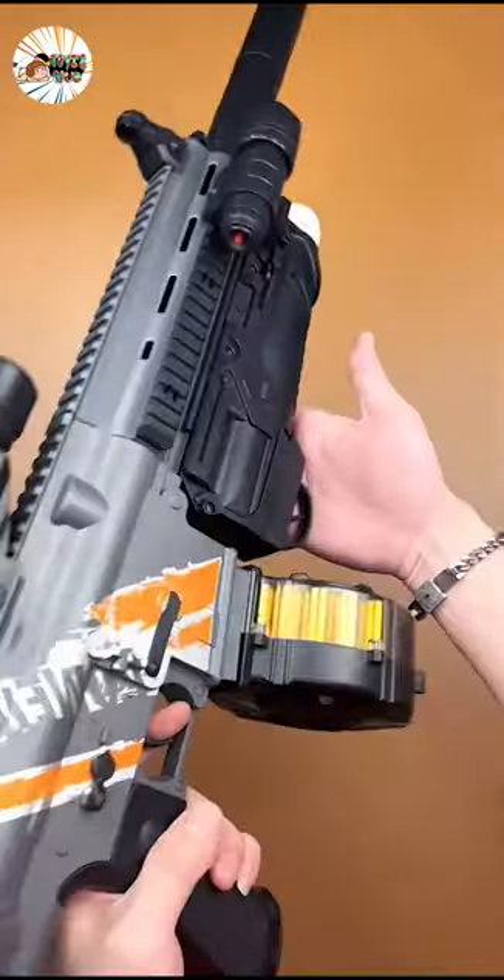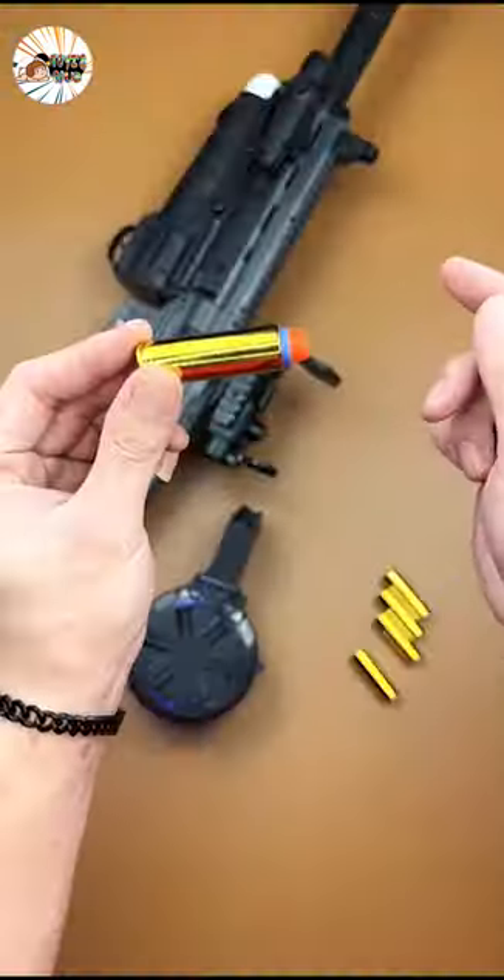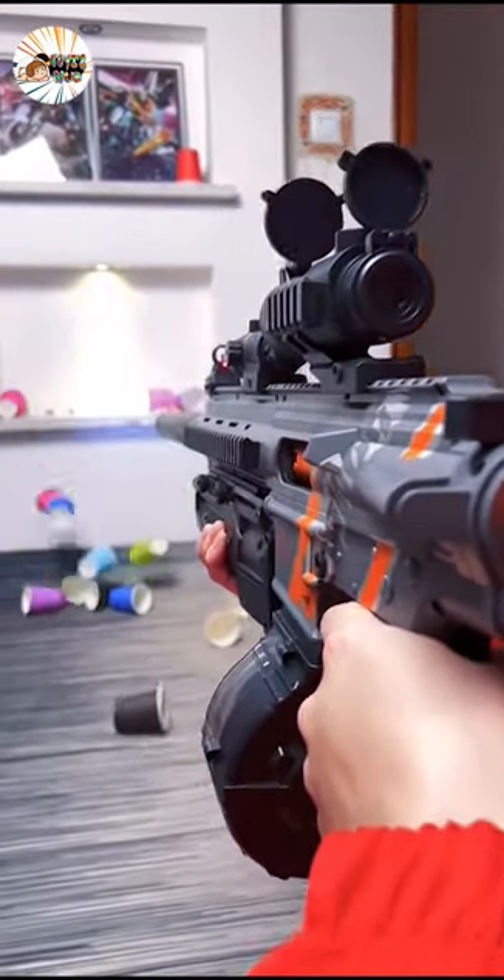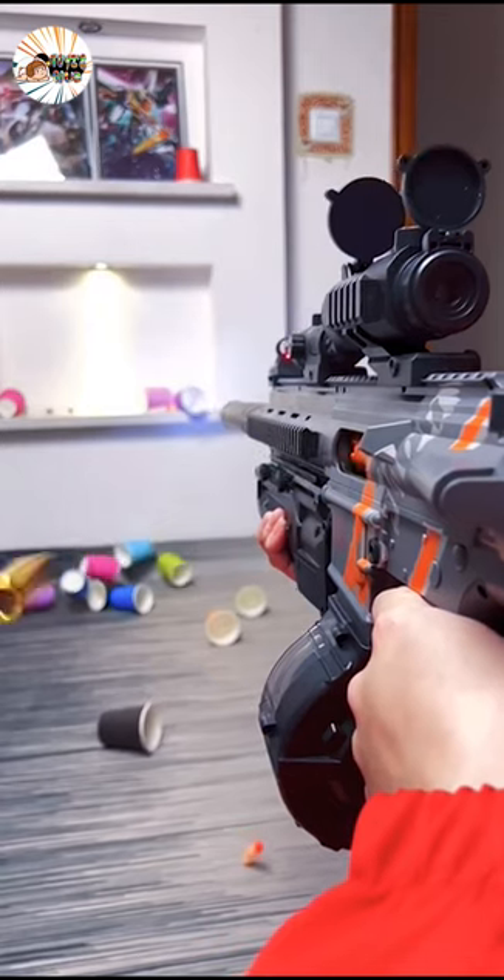Easy to reload — just unlock the drum and fill the dots. Insert dot into drum and pull the pump back. Pull the trigger to shoot. When reloading, the cartridge cases of the last bullets will be thrown.